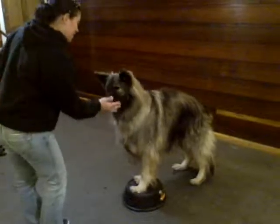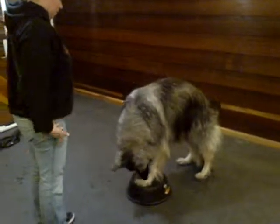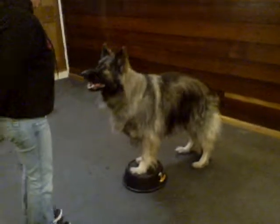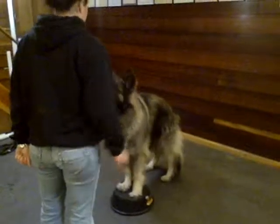Yes. Good. Nice. So you just need to be a little further back — I had you too close. He needs to be able to really see. There you go. Good. Yes. Beautiful.